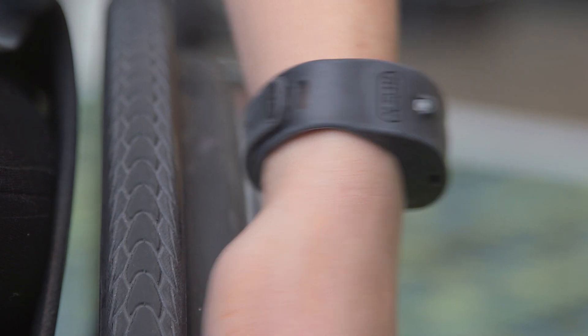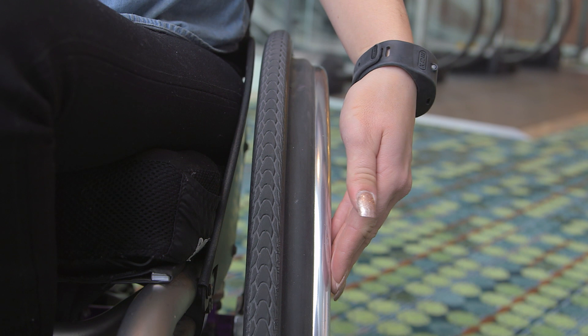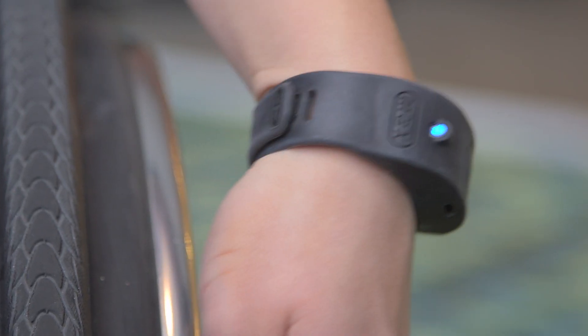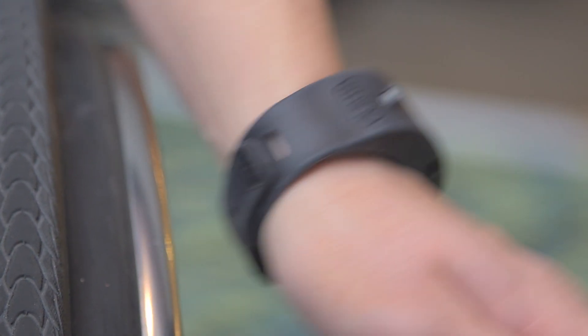Notice the light turns red when a tap is successful. Here's an example of an unsuccessful tap — notice that the wrist isn't really moving much. So make sure that the wristband moves to get a successful tap.